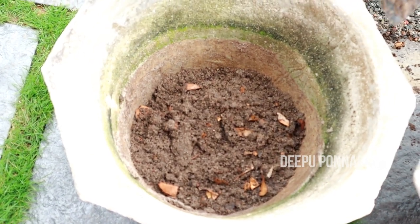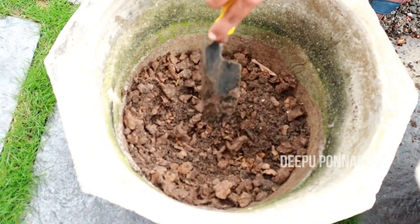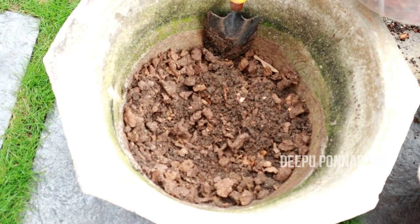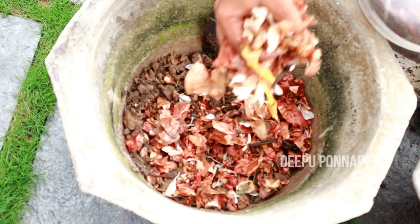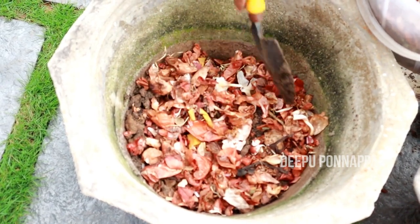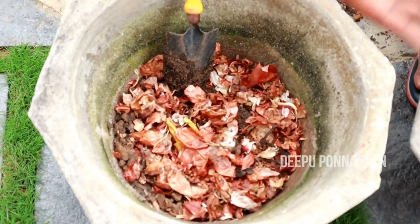Let's add some salt. We just have a little salt. It's a secret sauce. Let's add some salt and salt. This is the potting mixture.